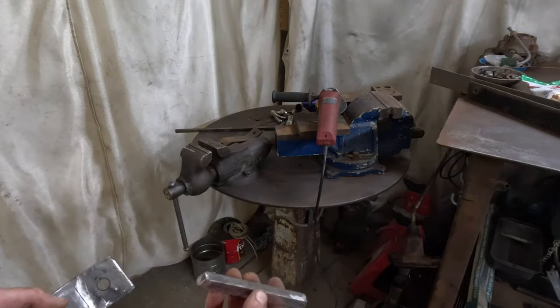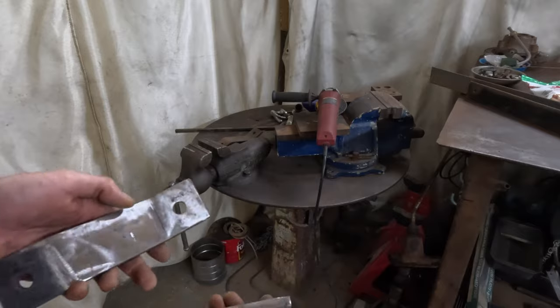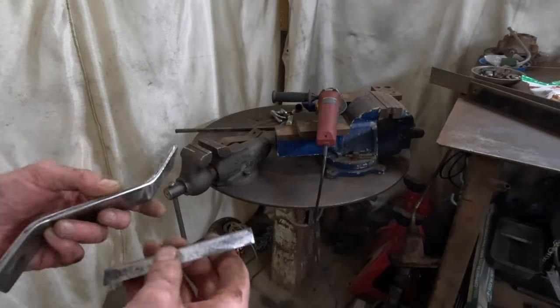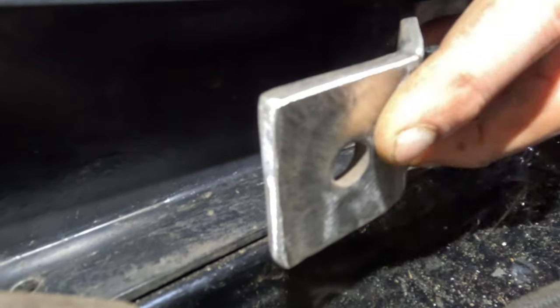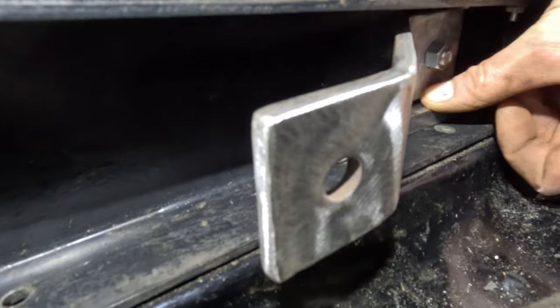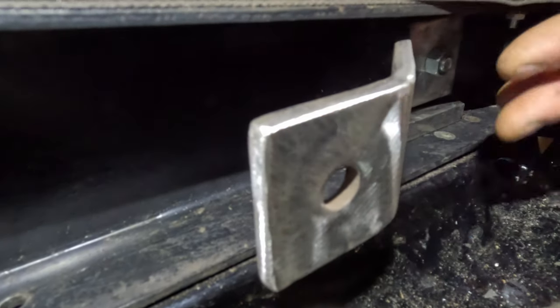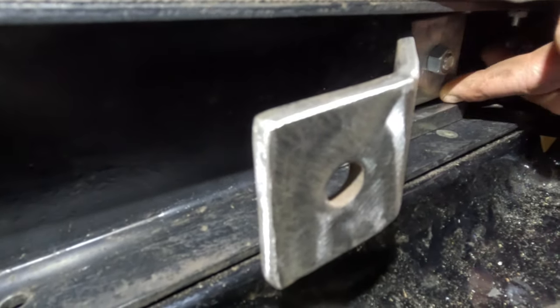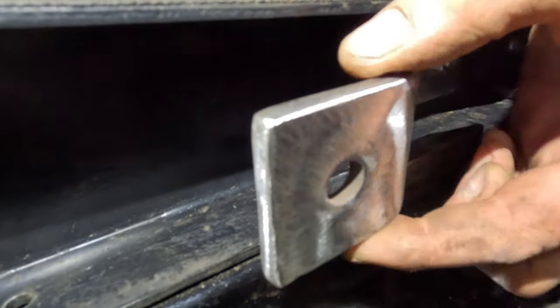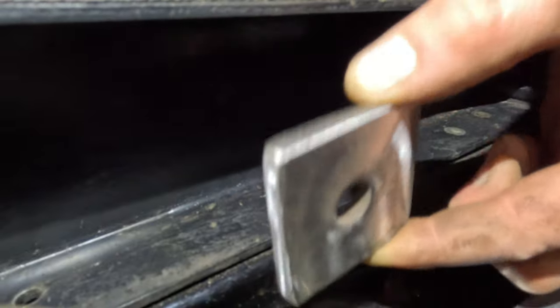Got our pieces all cleaned up — best to do that before you weld anything. We're going to fit it back on there, see exactly where this needs to sit, get it marked out, and get that welded. Put the bracket loosely mounted into the shock mounting bolt, and this short piece fits right in here to keep this from rotating. Now that I'm looking at it, I think I'm actually going to cut a couple more of these and step them out here to add more support — that'll keep this from wanting to rotate up and down.